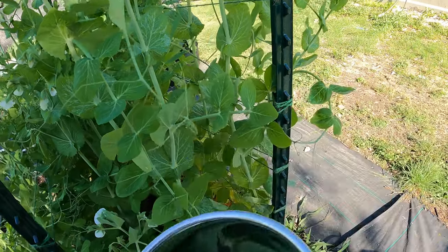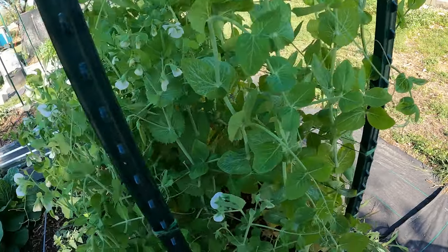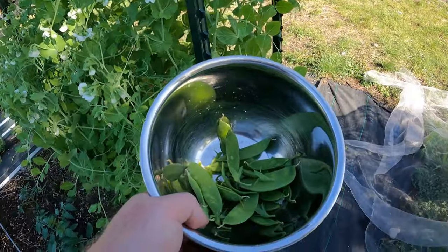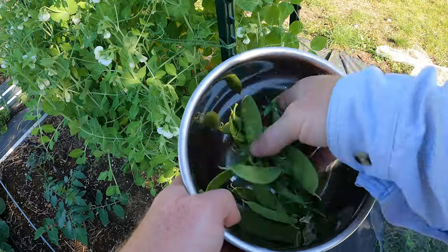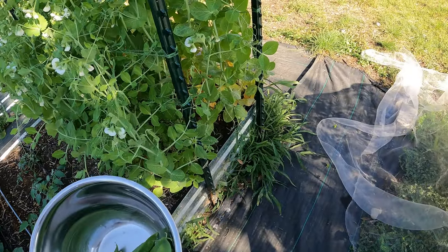See, I missed that one — and that's a big size. If I would have left that another day, it might have stopped this plant from producing. So I'm sure I've missed a couple. Every time I look through this, I find another. But there we go — it's not too bad of a harvest for just a four-foot section.